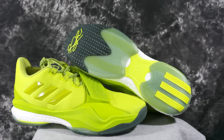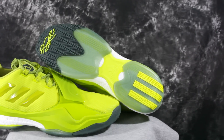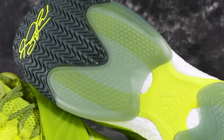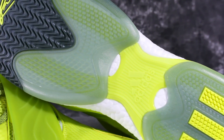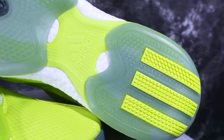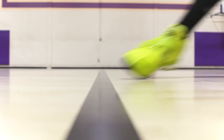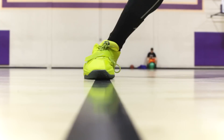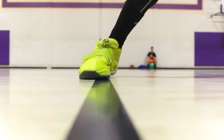Let's start with traction. Traction on the D Rose Englewood Boost is really, really good. I didn't wipe once. The bite is super hard on the court. The rubber seems pretty hard so you could probably mess around with these outdoors too. Underneath that is a stable frame — the big X stable frame — which is nice. Traction: 9 out of 10. I just for some reason don't want to say 10, but it's up there.